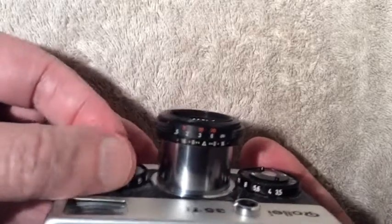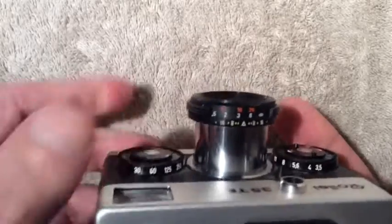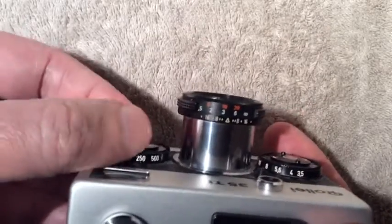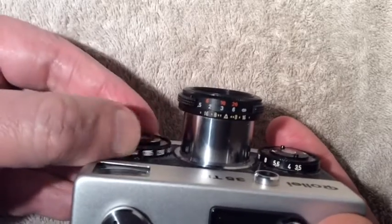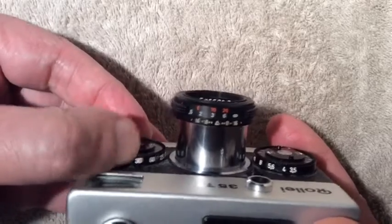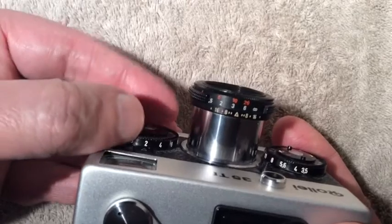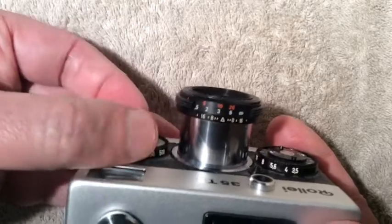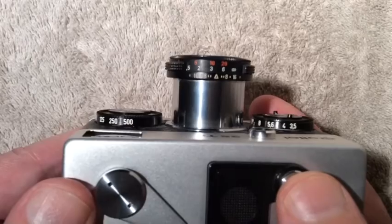The light meter is activated by pressing part way down on the shutter release. Your shutter speeds are set right over here on this wheel on the front of the camera. This wheel has your shutter speeds, going anywhere from one five-hundredth of a second all the way down to a half of a second, with a bulb setting as well.